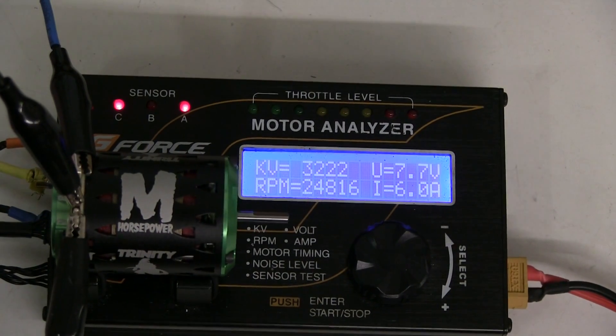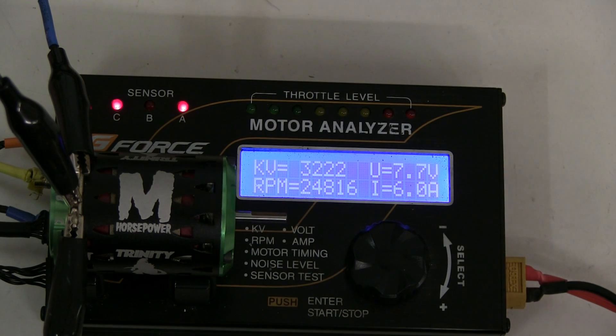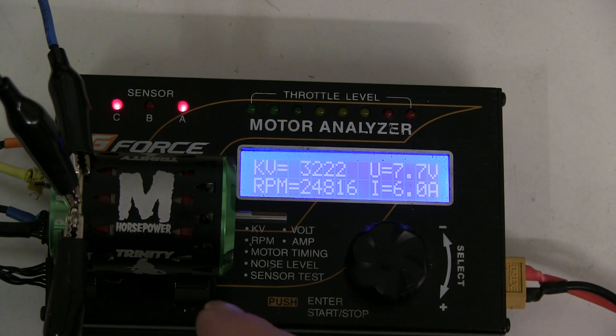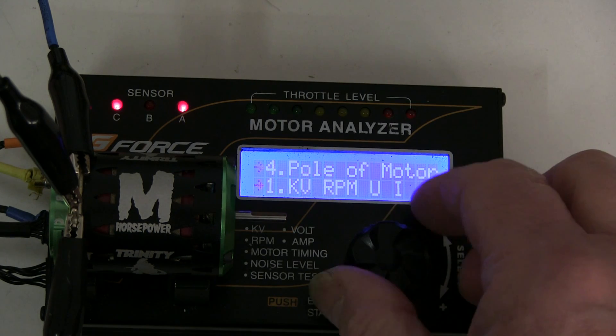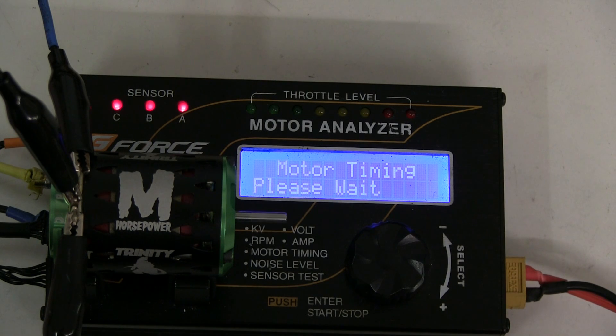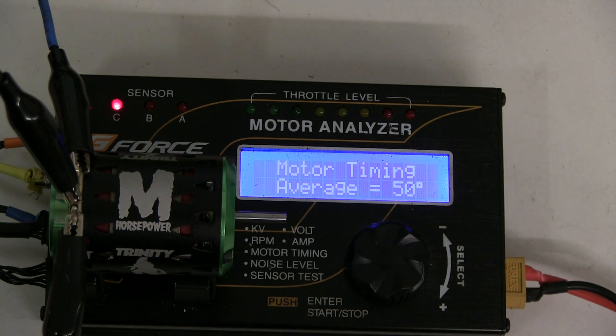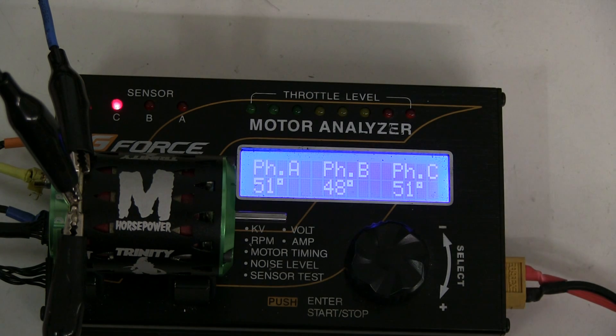As an experiment, I decided to rebuild the Monster with the rotor from the 24K, which is the TEP1112 rotor with stronger Gauss, just to see what happened. As you can see the revs have gone down a little - KV is 3222 - but it sounds actually much better, it accelerates quicker. I'm pretty sure this rotor will give better performance in the Monster than the lower Gauss one it comes with. The timing is now 50 degrees with a spread of 48 to 51 - still three degrees - which is about the best we're going to get out of that timing.